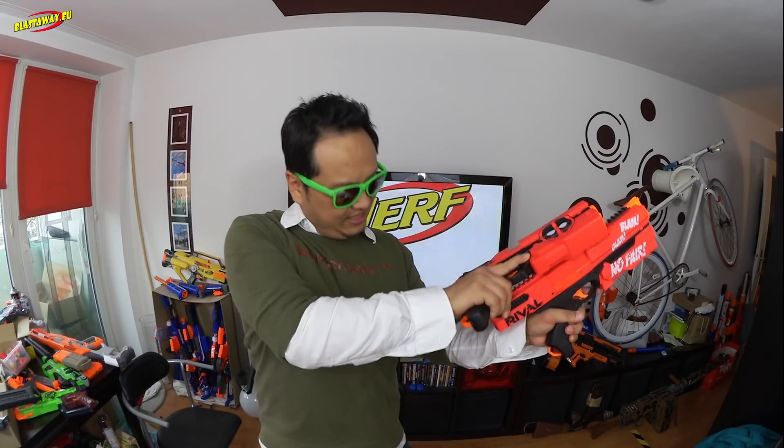The best thing you could do is maybe like this, but it's really slippery and you really have to have a nice firm grip in order to prime the blaster. But fortunately a fellow modder from Singapore has come up with a nice and simple solution how you can easily dual wield these two bad boys.